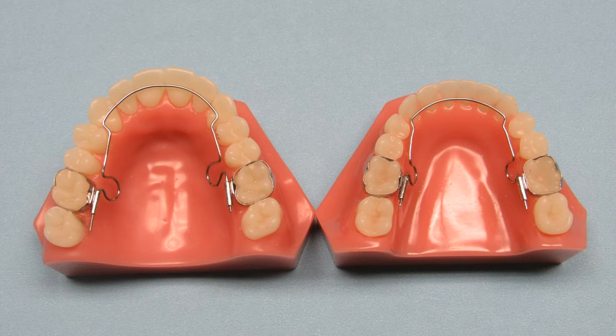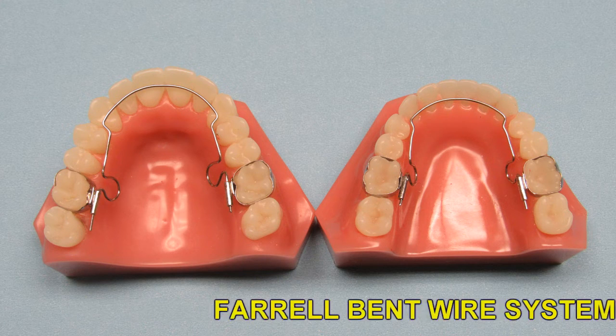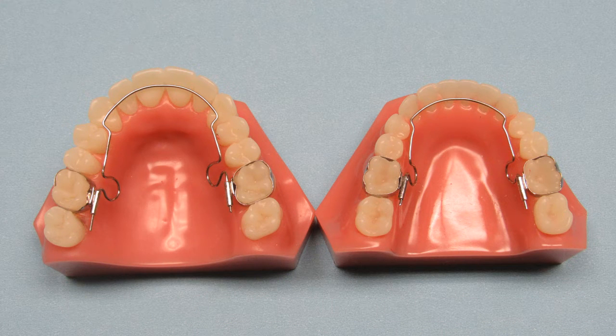The Ferral Bent Wire System, or BWS, can be used on the upper arch or lower arch or both to help flare anteriors forward, open up space for blocked out cuspids, align anterior teeth, and create space to un-crowd the anterior teeth.